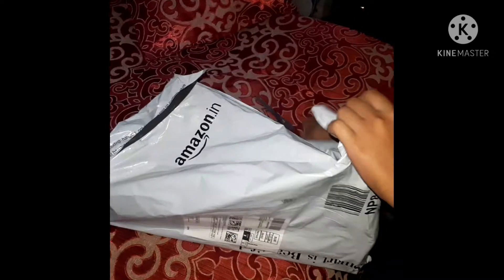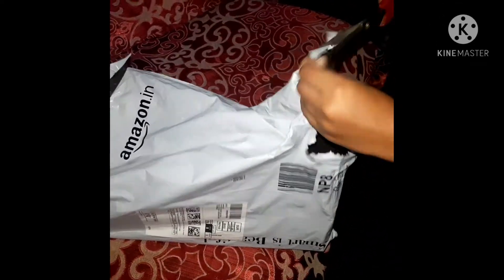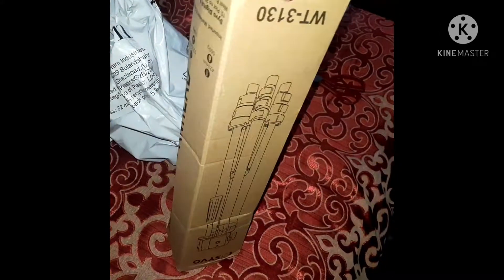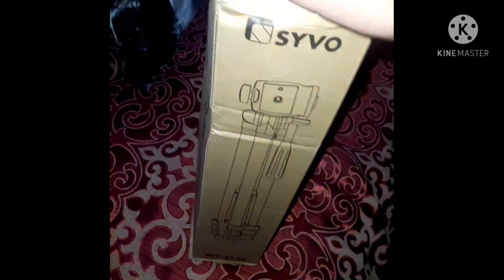We are going to see what it is. We are going to open it. So before, it is this — a dibba. Now you may know what it is.